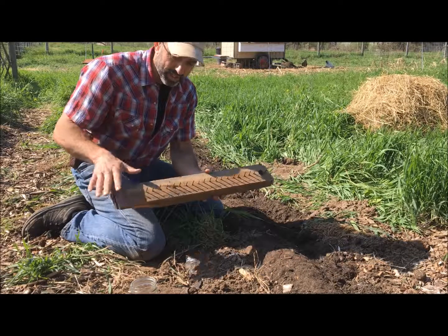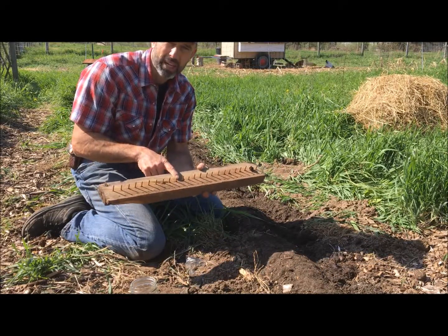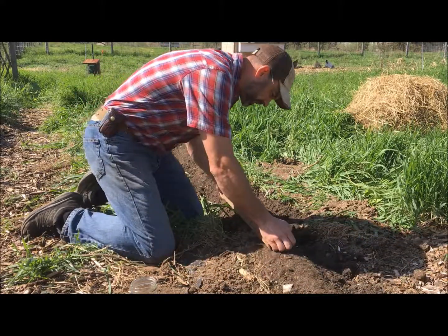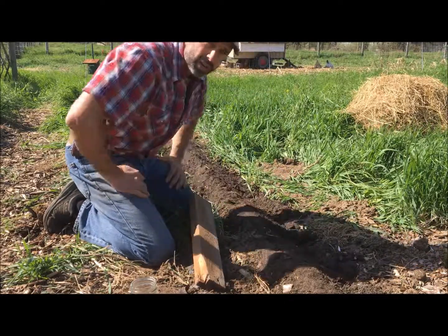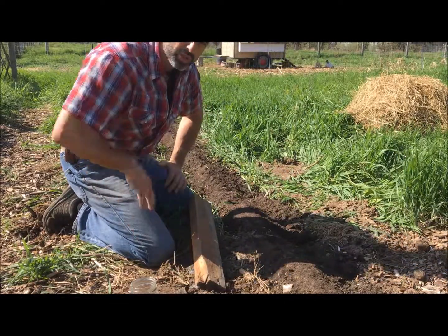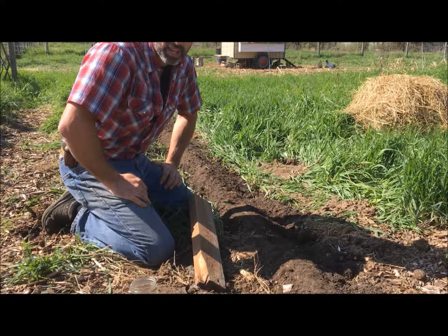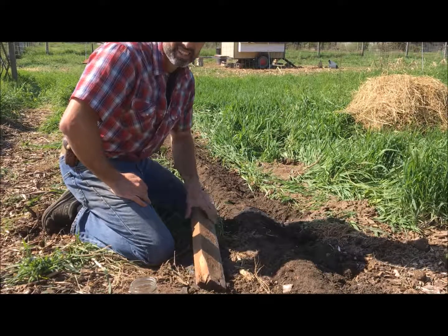Now let's use the dibble. It's pretty self-explanatory — a simple piece of scrap lumber with nails protruding at the depth of space you want. You just line it up in your bed and push down; that gives you your depth. I can clearly see the holes now marked in the bed. I'm going to go ahead and put the seeds in there, cover everything up with straw, and hope for the best with germination in a couple of weeks. We should be able to see these guys coming up. Take care, everybody — happy gardening!